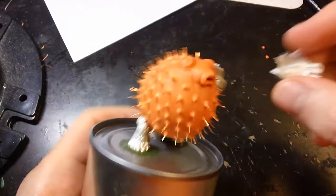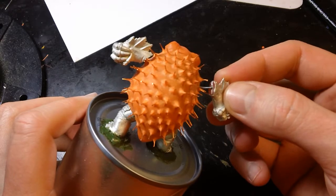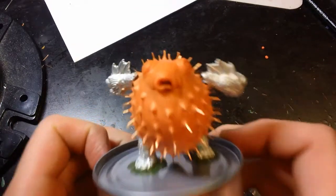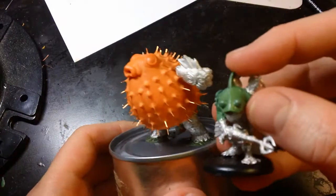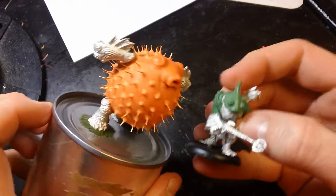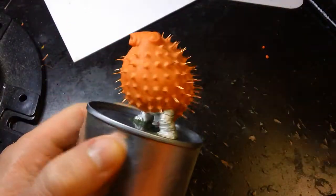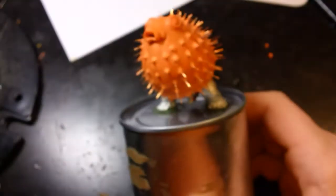The pins for the arms are in like super rock solid because they were in before it baked. And then Rask has his little baby — it's almost done. 15 hours of spikes later — I think I'm gonna go hurt myself with a knife, it's the only way to feel normal again. Bye!